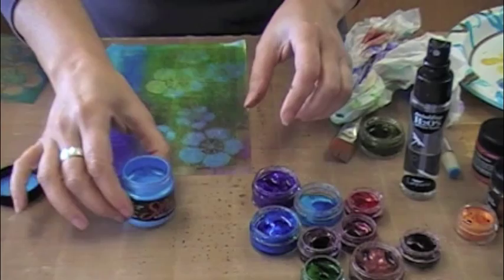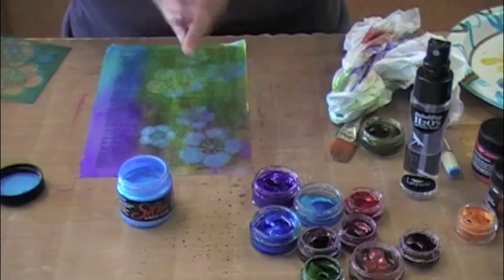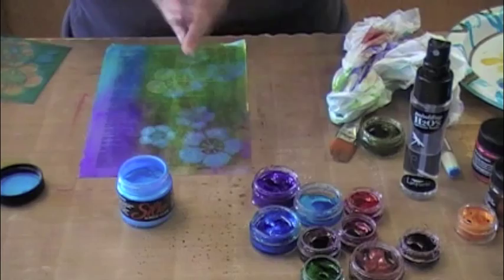Alright, can't wait to see you guys play with this stuff! I am so excited to be using the silks now with the Twinkling H2O's — it's like the perfect marriage, kind of like peanut butter and jelly or Oreo cookies and milk. Can't wait to see what you guys are creating, and I will talk to everyone soon. Have a great day!